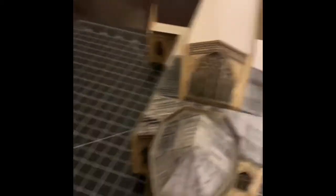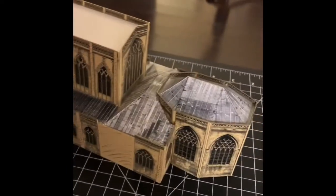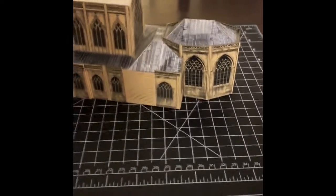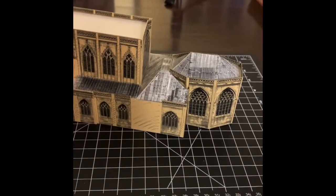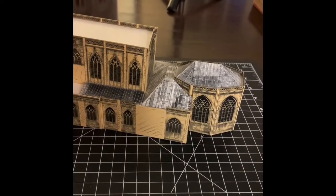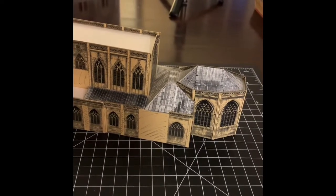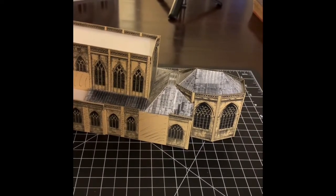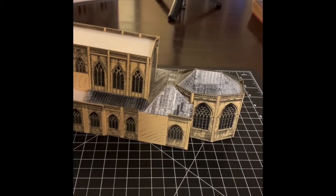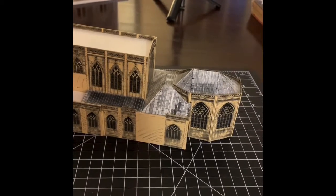Just a couple of interesting things about this. With any paper model, how it fits together is going to depend in part on how you've cut it — whether you've cut on the lines or in front of the lines. And even when you get it perfect and when the model creator like Rupert puts it together and mathematically measures it all out, you're always going to have some small gaps and imperfections that you have to work around.